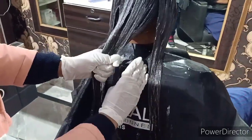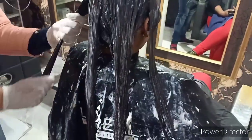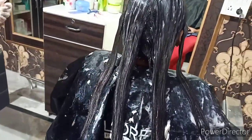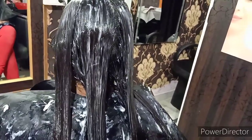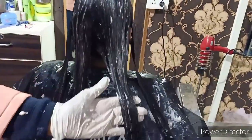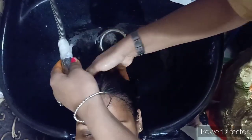Smoothing में hair smooth होते हैं, एकदम flat look नहीं आता। First cream apply कर दिया है जैसा आप video में देख रहे हैं। Application की process के लिए आप मेरे पिछले videos भी देख सकते हैं। छोटे-छोटे clips डाले हैं क्योंकि video बहुत लंबी हो जाती है। Hairs पर apply करने के बाद bond check करना है।